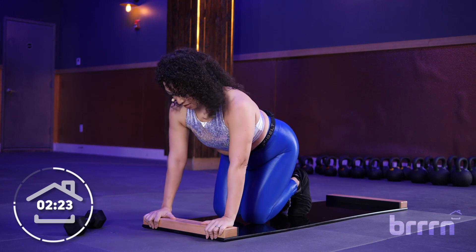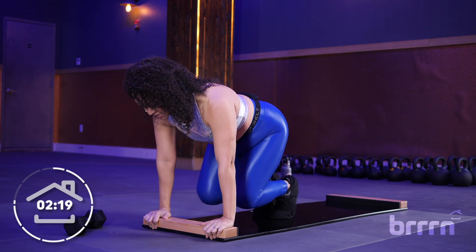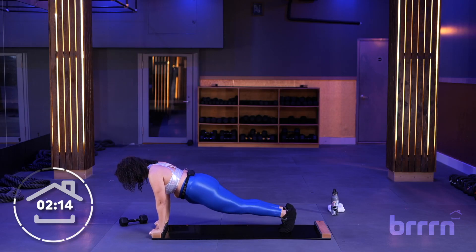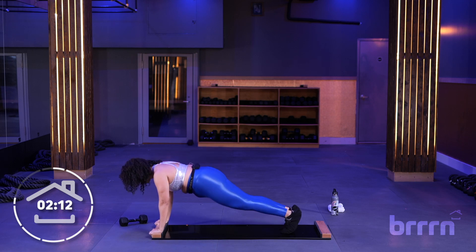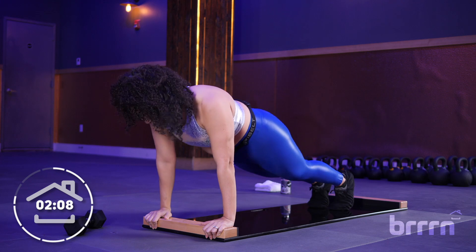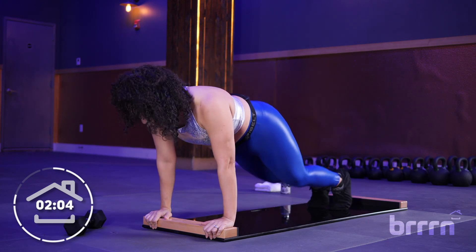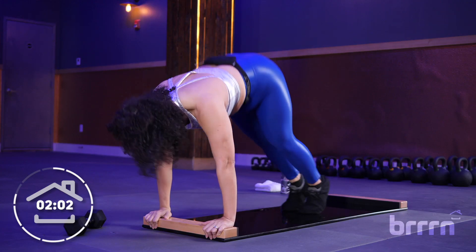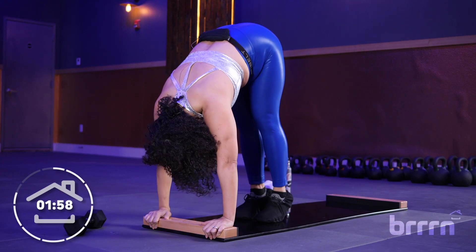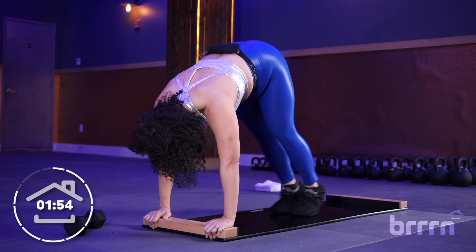You've got this, stay with me. All right, let's find our plank, here we go. Bring the knees in, lengthen the legs, bring those hips up. Tight core. Knees in, abs up. Knees in, abs up. Let's go three more — you with me? Don't give up. Two more. And then just one more. Good.